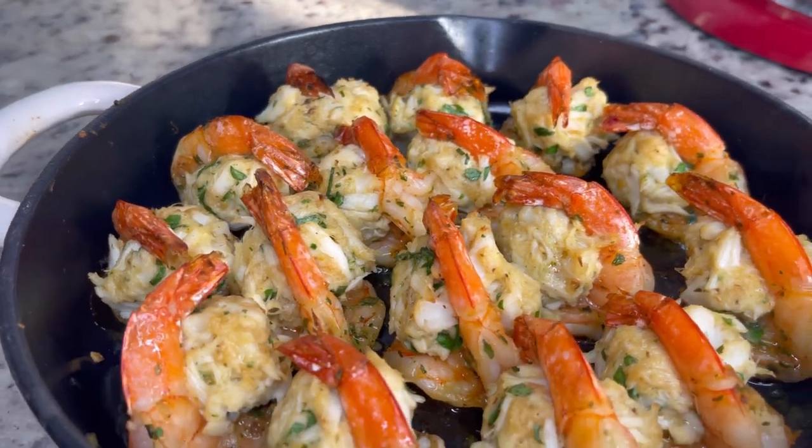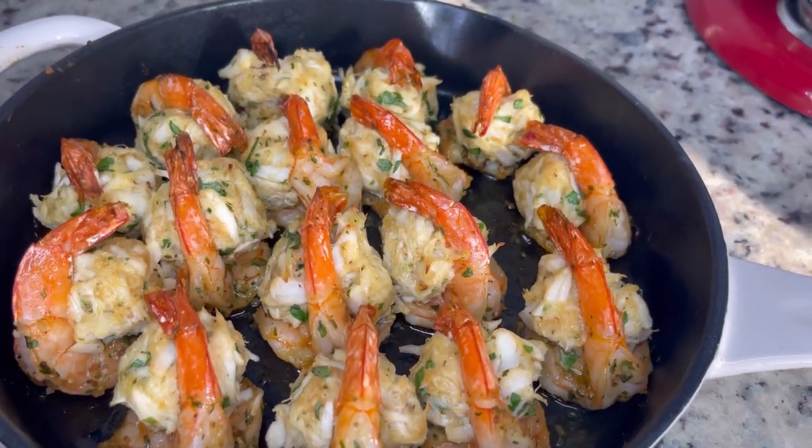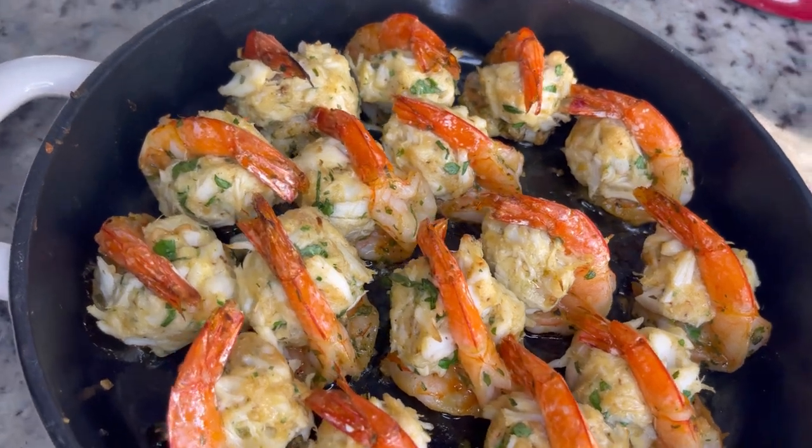And now you have these beautiful crab cake stuffed shrimp. I ate mine with some good old Alfredo. Alright, bye.